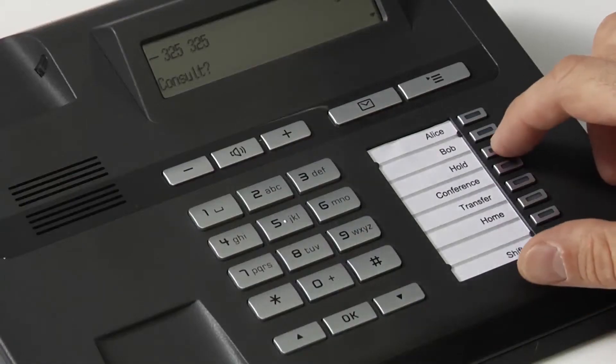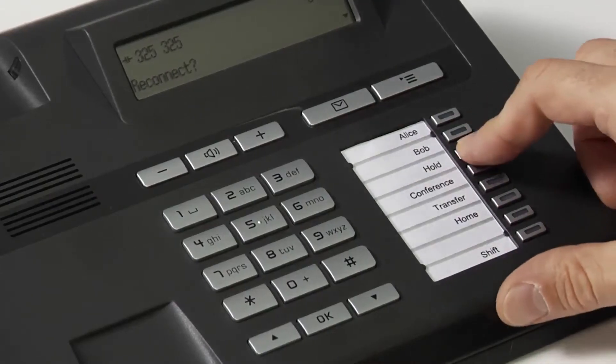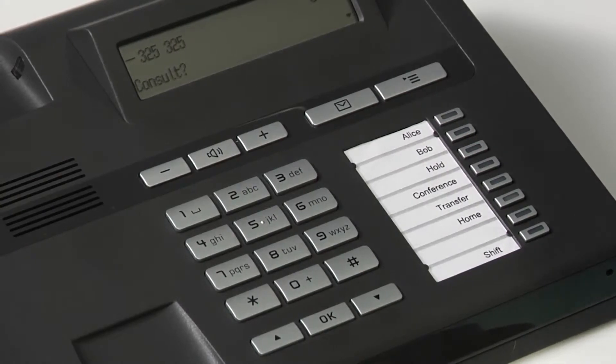There are two different ways you can put a call on hold. The easiest way is to utilize one of the free programmable keys. Simply press the hold FPK and the call is put on hold. To take the call off of hold, press the hold key again and you can continue speaking as before.